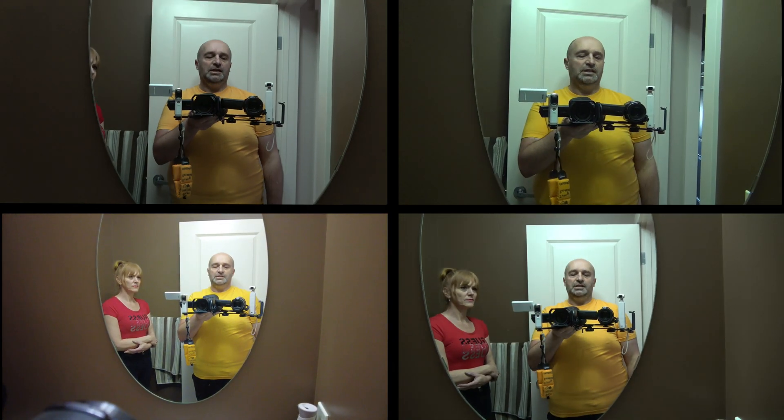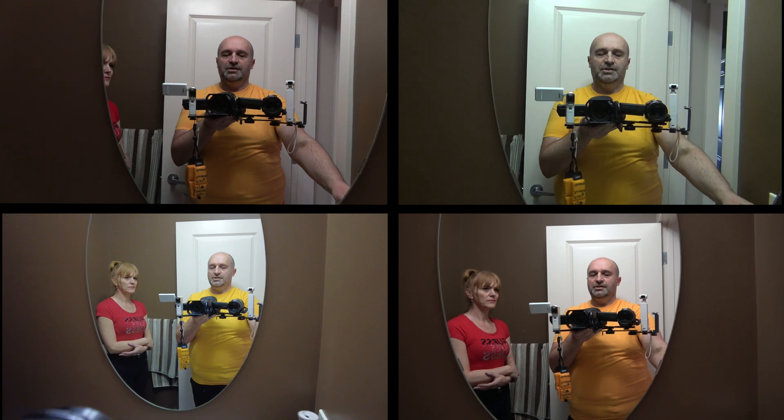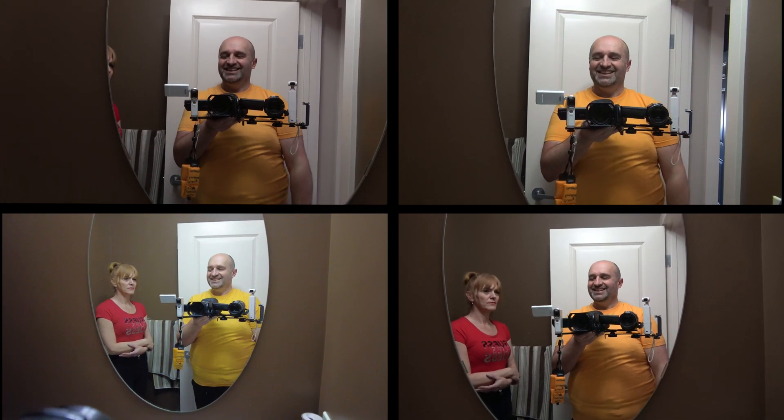Let's turn the light off, on, and then off again. Crazy, right?